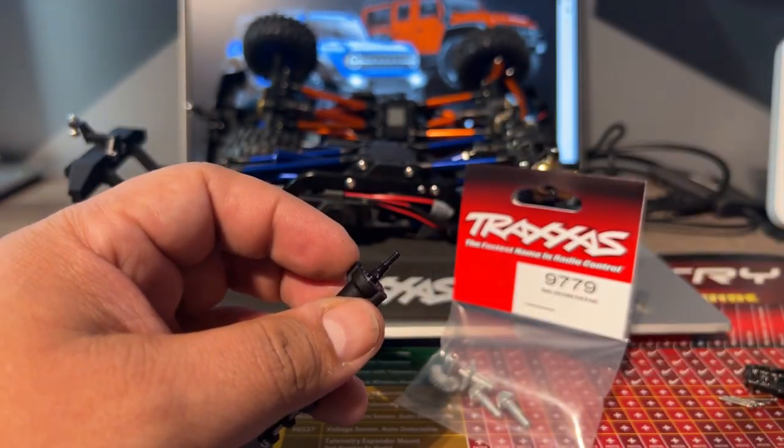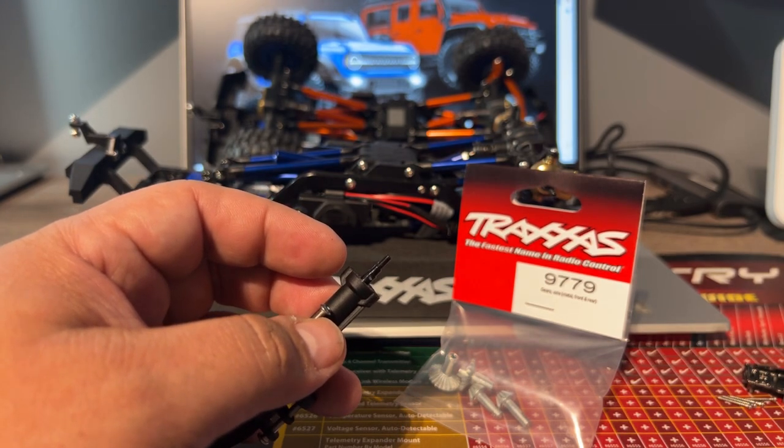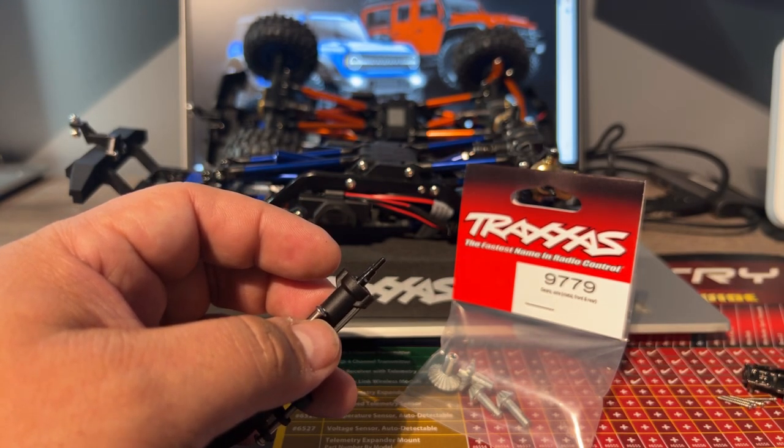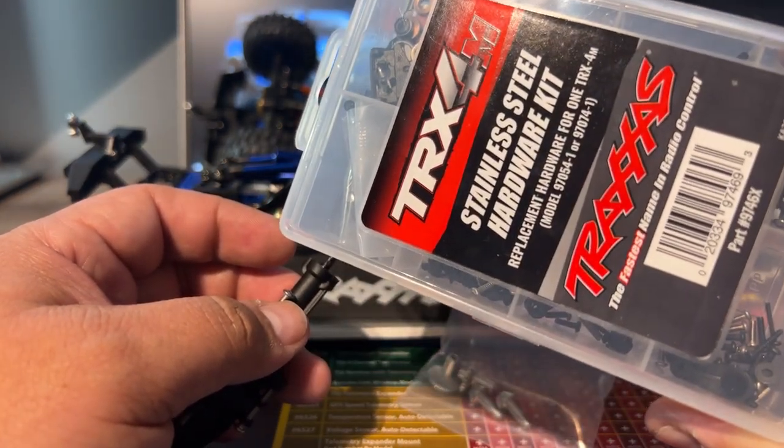Just to give you guys a heads up — these are stainless steel screws. The stainless steel screw kit is part number 9746X, which is right here — 9746X.